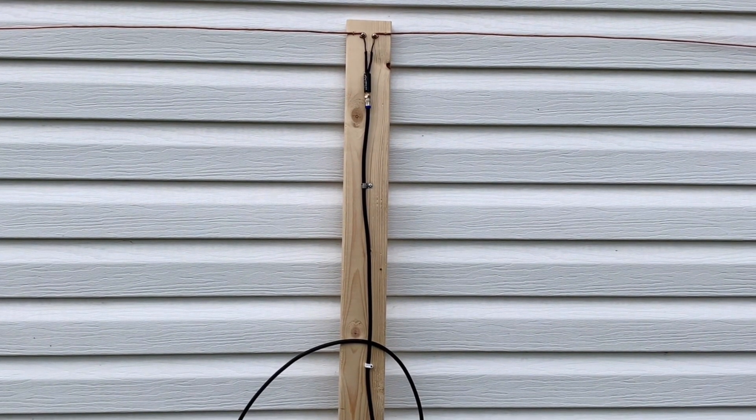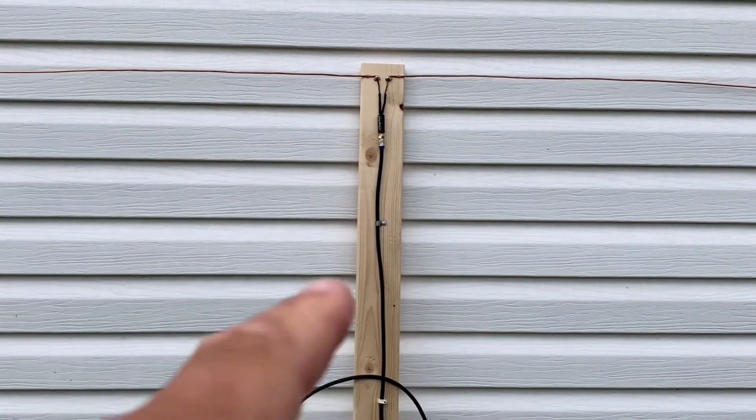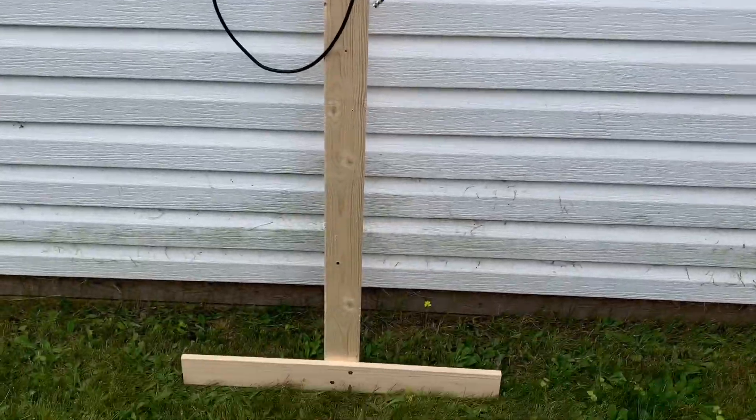Here's another example of a homemade TV antenna you can build with some easy-to-find materials: a length of copper wire, a 75-ohm transformer, some coaxial cable, and a piece of 1x4 lumber.